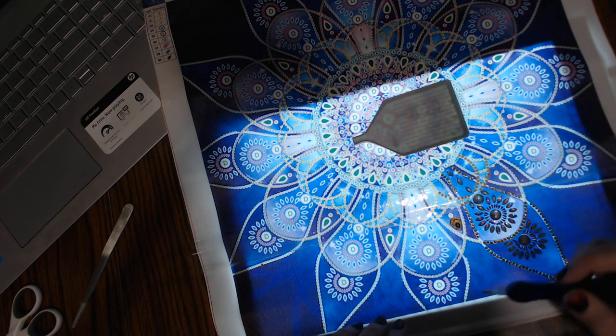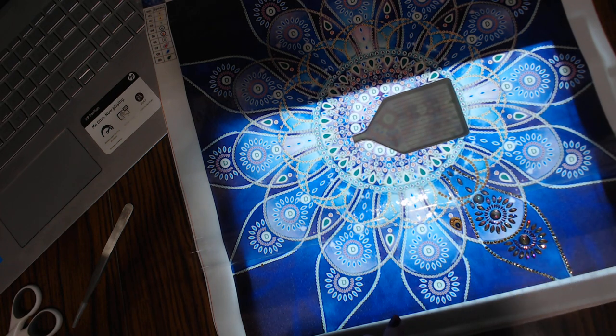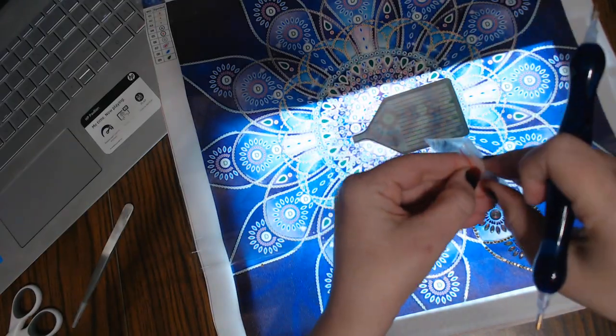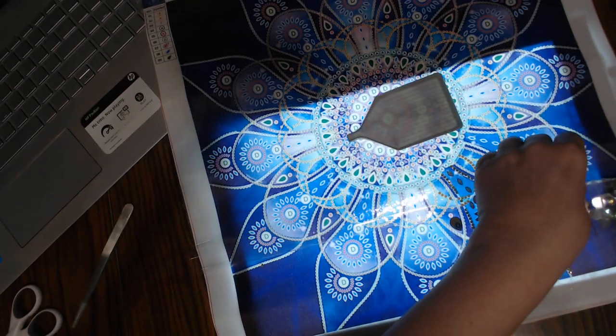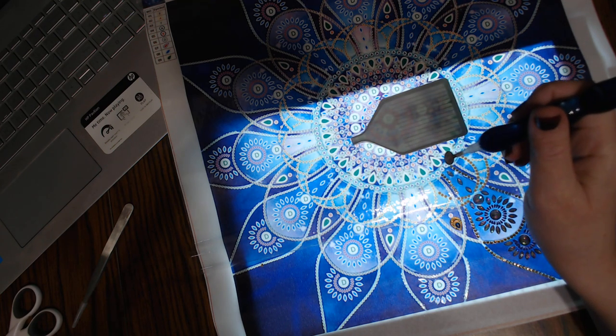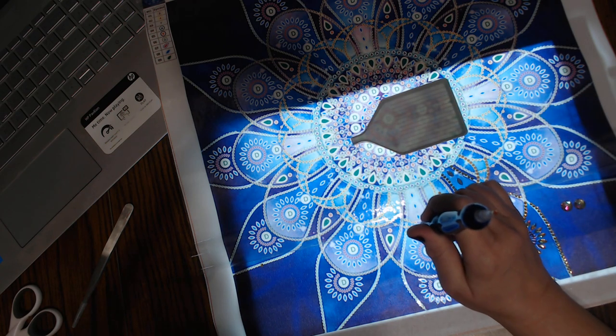What I've been doing is starting in the very center, and the center ones are the D and the D is number six. So here's number six — it has a little bit larger stones. I'm just going to put them right here. I need three and you can pick them up with this pin and just put it down.